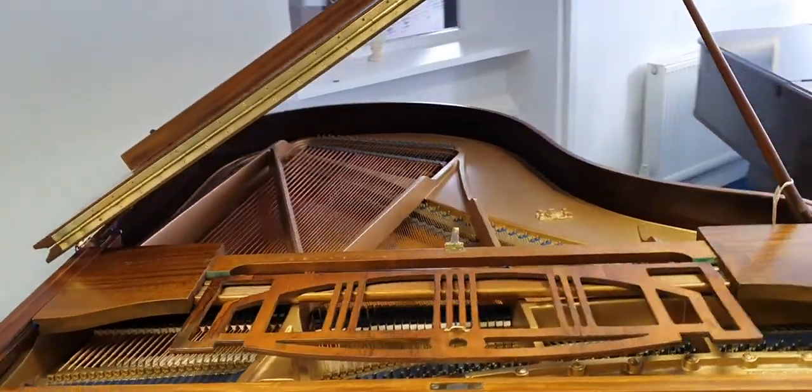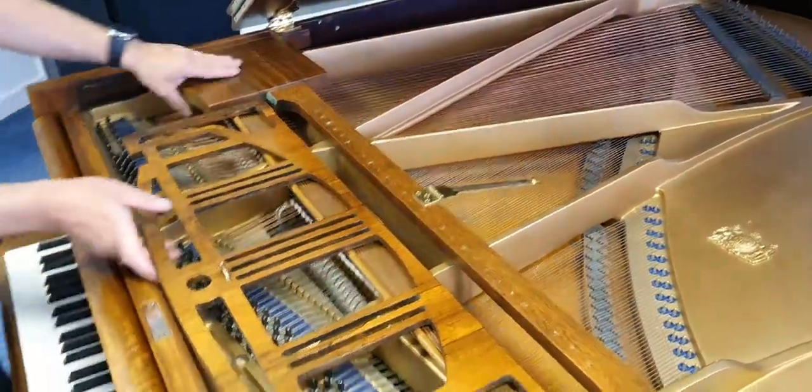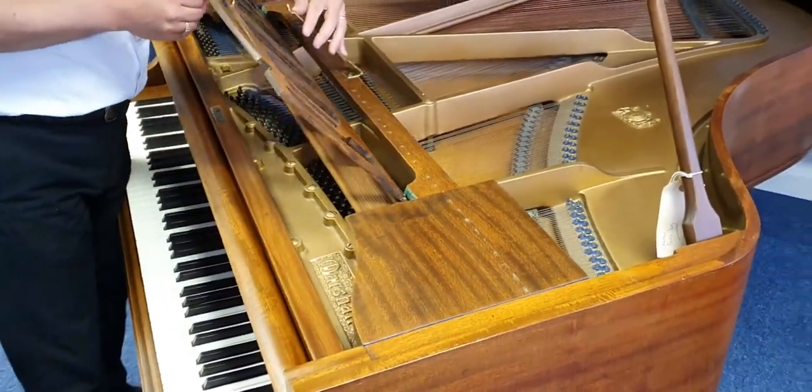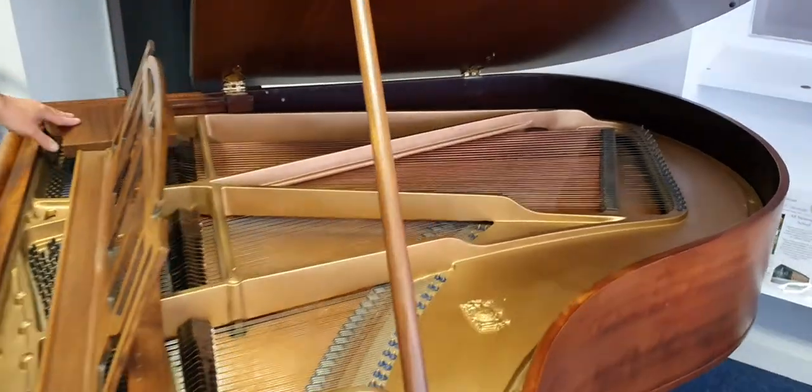It's very sound, it's at concert pitch, it's been regularly tuned. There's nothing wrong with it internally at all — all the hammers are great, the dampers are great, and the tone is really good. I'm really pleased with it.